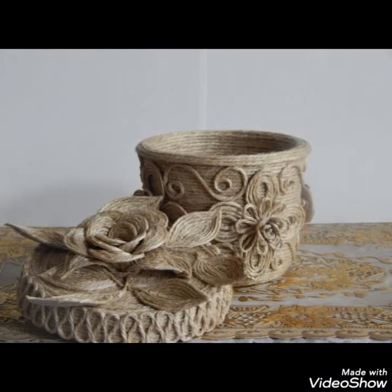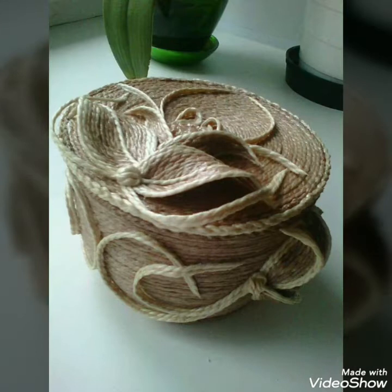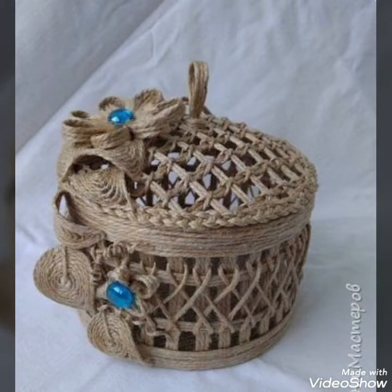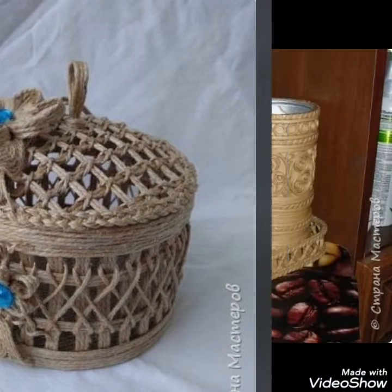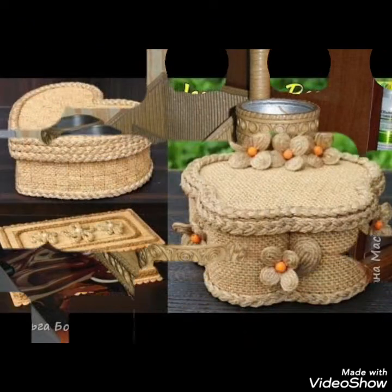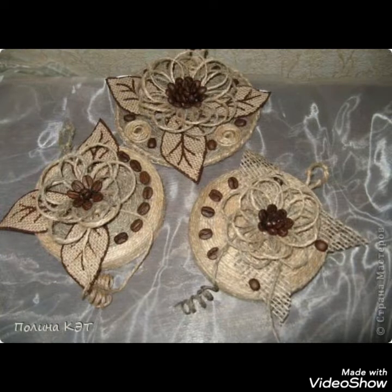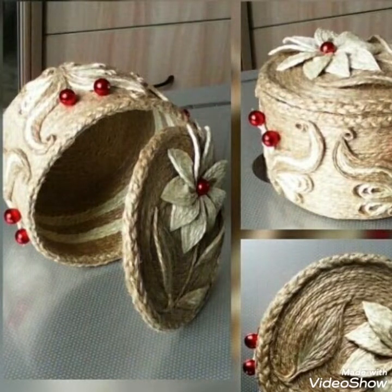Hello, assalamu alaikum to my viewers and welcome back to my YouTube channel. Today in this video I bring some new and beautiful collection of different jute boxes decoration ideas — how creatively and uniquely you can create different jute boxes to place different things in them, whether jewelry boxes or other boxes to store your things safely.